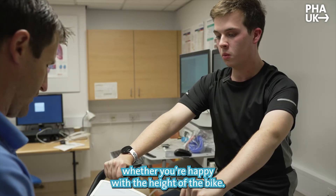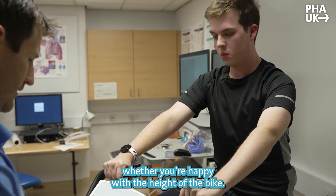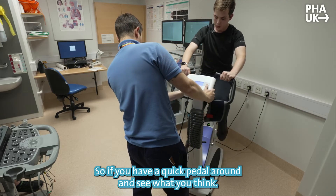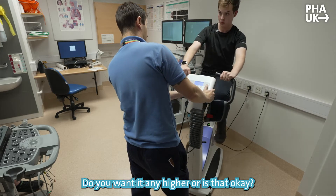I'll let you have a quick practice in a moment just to see whether you're happy with the height of the bike. If you have a quick pedal around and see what you think. That's comfortable? Do you want it higher?